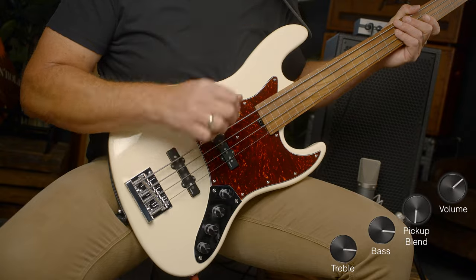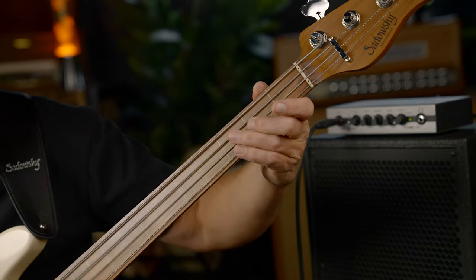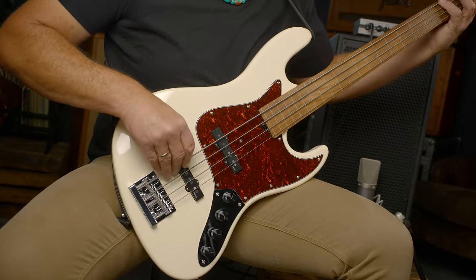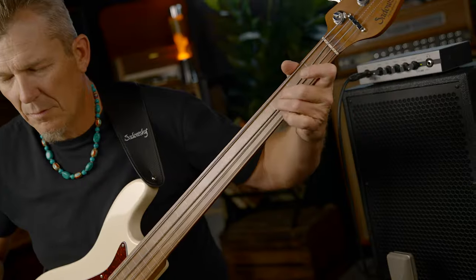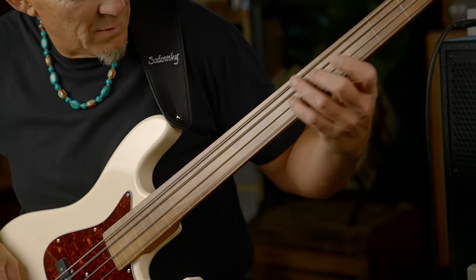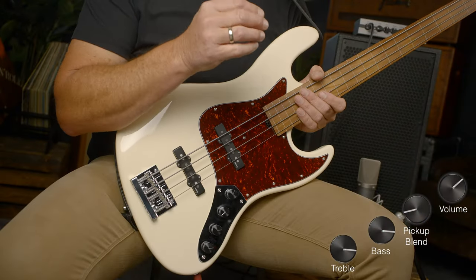Still in passive mode, and this is the bridge pickup only. Now we're in passive mode with the neck position pickup only.